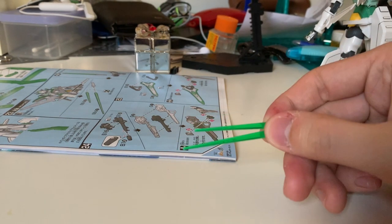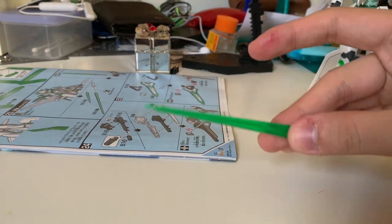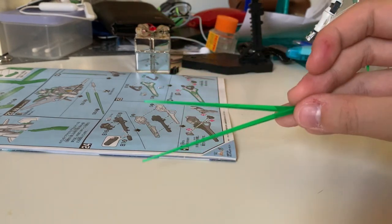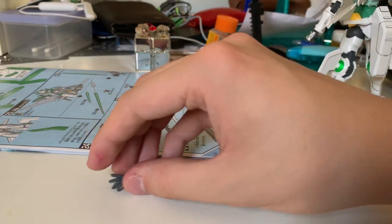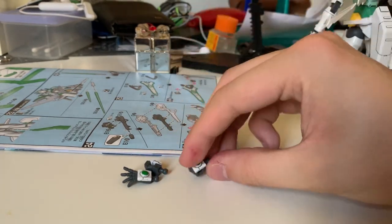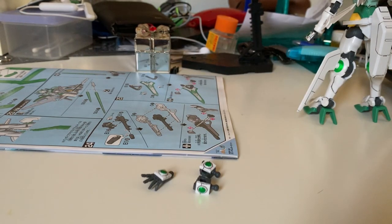Next we have two short beam sabers, plus an option for two long beam sabers, so you can choose whichever length you prefer. Other than the gunpla's original fist hands, we have hand options — a weapon-holding hand and an open hand for the left hand only. That's pretty much all the accessories. This is a very simple gunpla without many accessories.